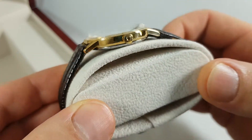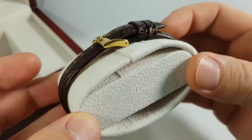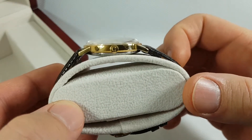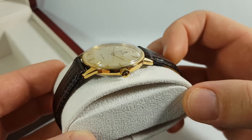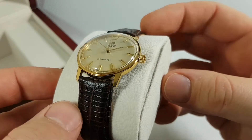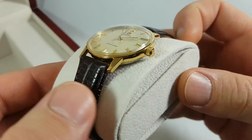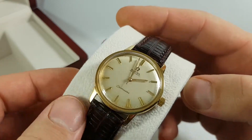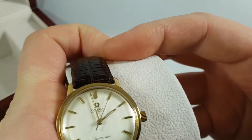You can see that the case of the watch is gold plated with 40 microns, which means something about half a millimeter of gold on top of the stainless steel case.